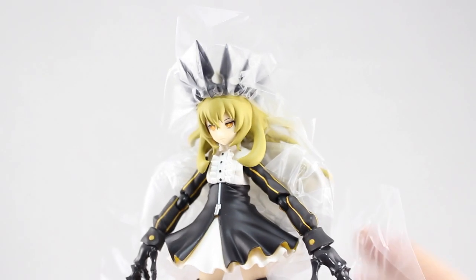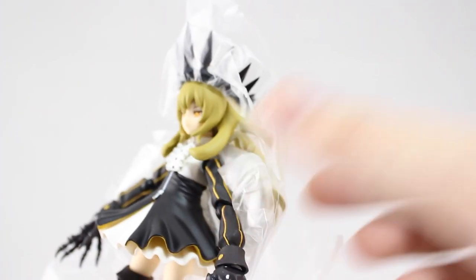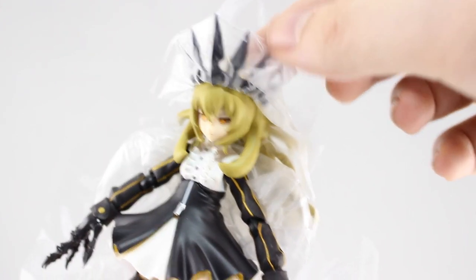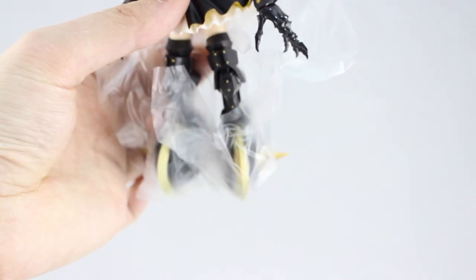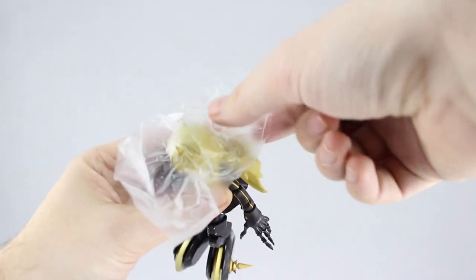This is an aspect of the unboxing I never usually show, but I'll show it for the sake of it. Figmas come with a lot of extra packaging to protect the paint and stop parts sticking together. As you can see it's wrapped around the crown up here, there's a part separating the hair from the upper body, as well as wrapped around the legs. This part goes under the crown, so you have to take that off in order to remove it.